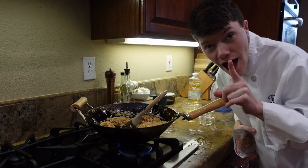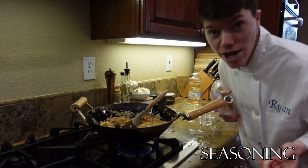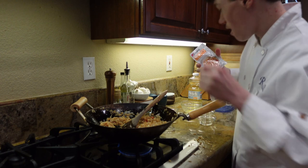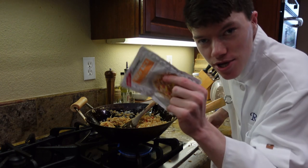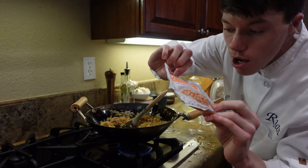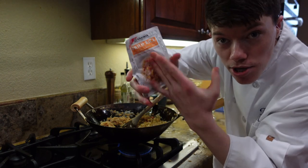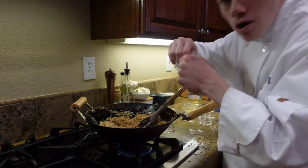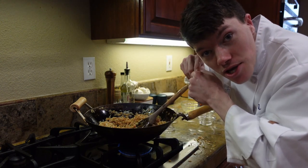Last but not least, we're going to be adding our seasoning. I could not find MSG — it is a hard ingredient to find. So I'm going to be using this. It's by a pretty good brand — we are going to be using this fried rice seasoning. Hopefully it turns out good with the seasoning.